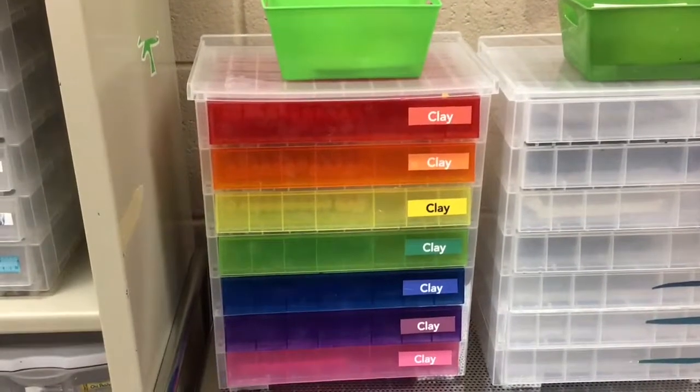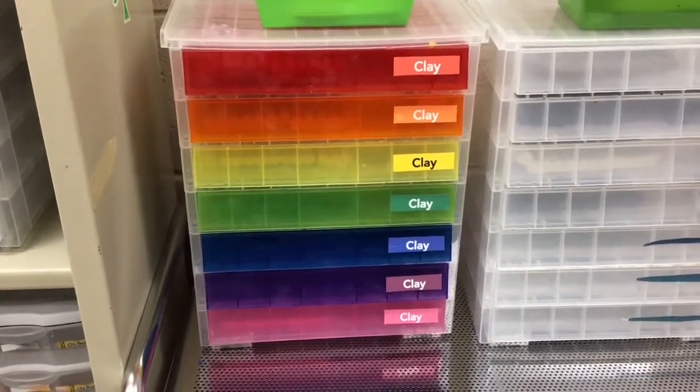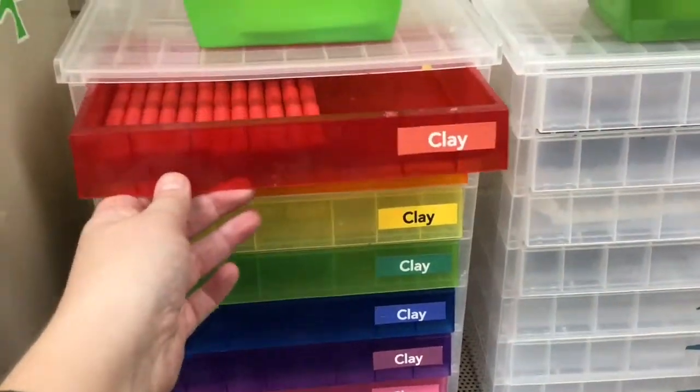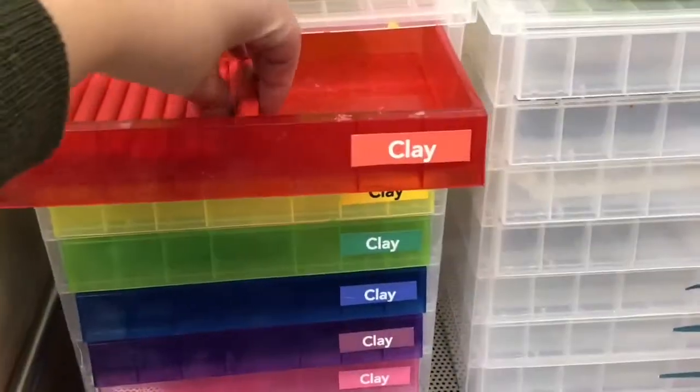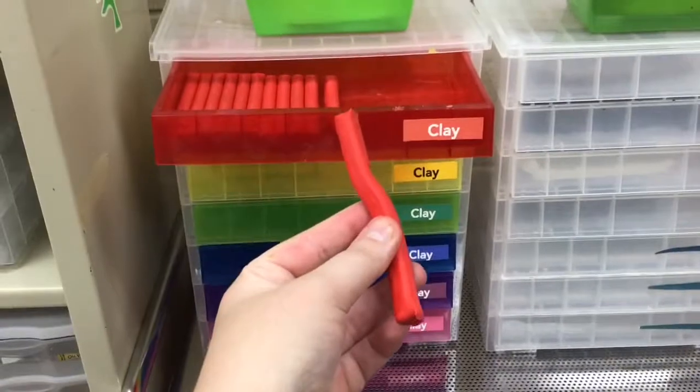If you are working on a clay project and you run out of the color clay that you need at your seat, you can nicely come over to the Clay Station. Look inside the drawer of the clay color that you need and you can grab a refill. Just take one little stick back to your seat with you and then you should be good to go.